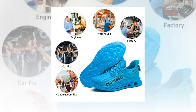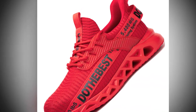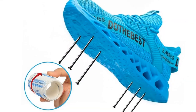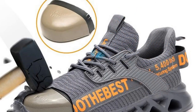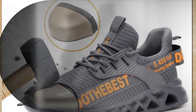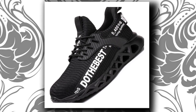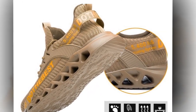One of the best things about these shoes is their versatility. They are suitable for a wide range of occupations, whether you're in construction, manufacturing, warehousing, or any other industry that requires safety footwear. Their unisex design makes them perfect for both men and women. Plus, they come in a variety of colors including vibrant blue, classic black, bold red, and earthy brown, ensuring there's a style to suit everyone's taste. If you want to buy the shoes, you will find the link in the description and comment section.